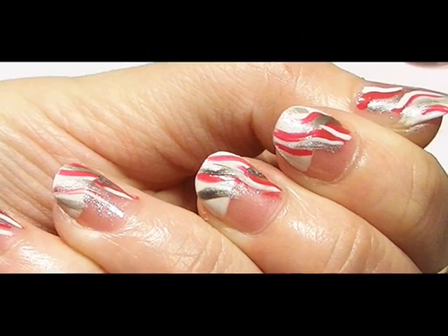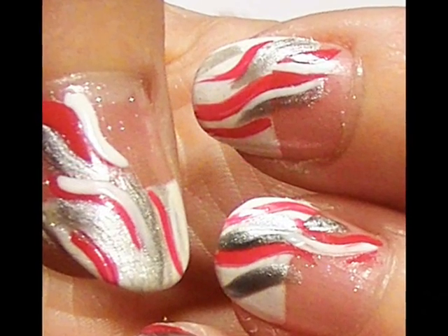This is a nail tutorial I did a few weeks ago which I wore to a party, so I decided to show you guys how to do it. It's really simple, easy to do and it doesn't take long.